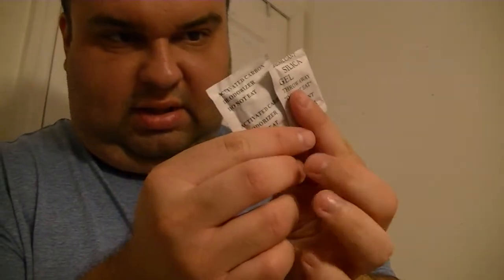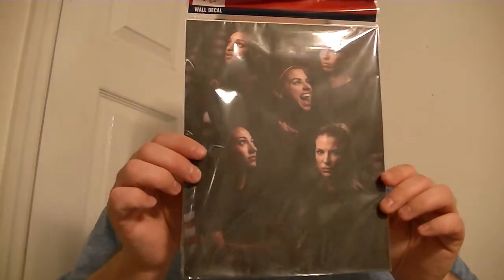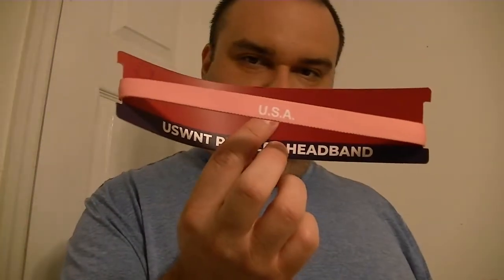Be careful with these — you don't want your dog to eat them. And a wall decal, so pretty interesting. Of course you get the wall decal. There's one headband.